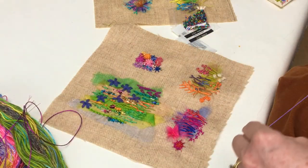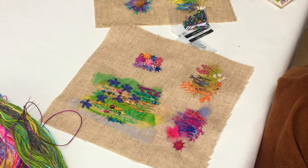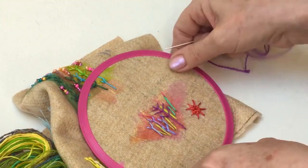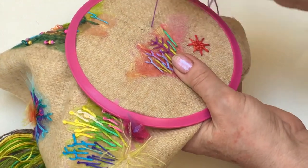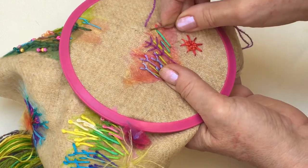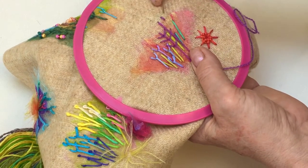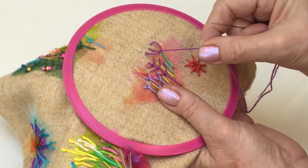Now it might be that you put some of the organza down, or it might be that you just create the whole thing in stitching. I'm just going to do a continuous fly stitch. First I'm going to put a knot in the thread. As I bring the thread up to the surface, I'm going to do a small stitch and then take the needle out towards the left-hand side, then go to the opposite side so they're quite level and bring the needle back into the middle so the thread forms the loop.